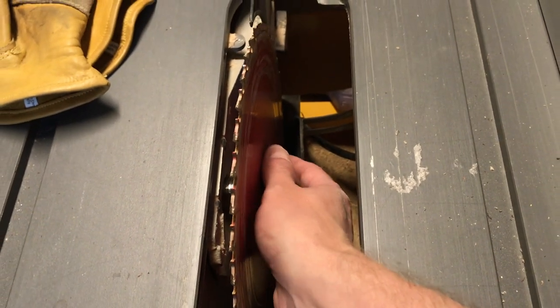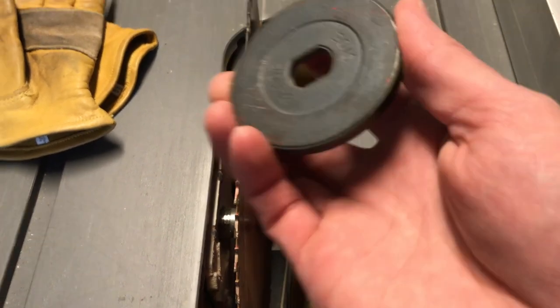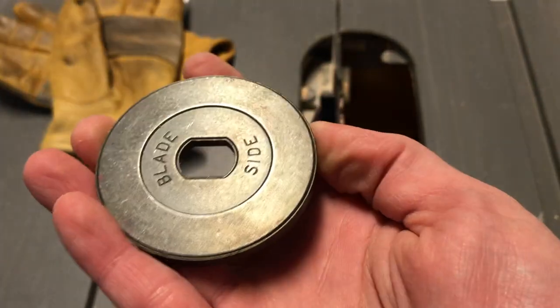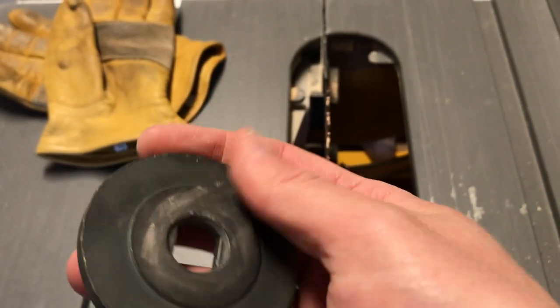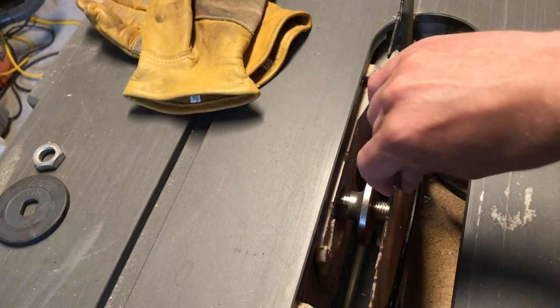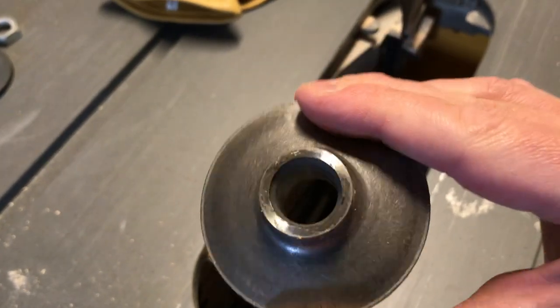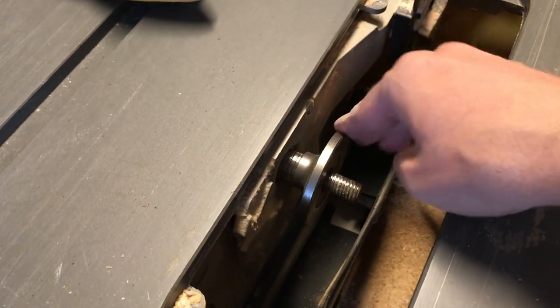The first flange will slide right off — it's like a big cupped washer. Some even say which side should point towards the blade; it's always the hollow side because this creates more pressure. The blade itself will also slide right off — set it aside carefully. The inner flange is shaped differently, kind of like a cone. It can just stay put. You're ready for a new blade at this point.